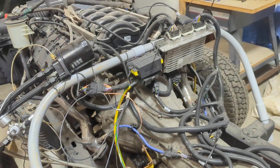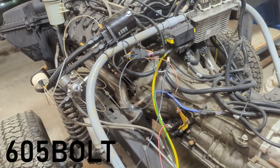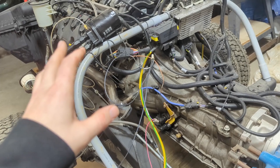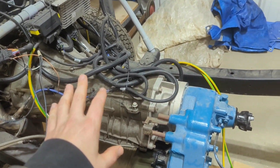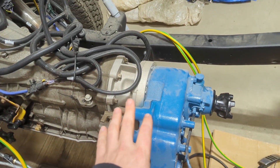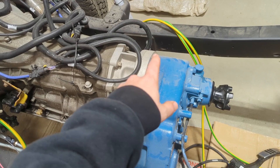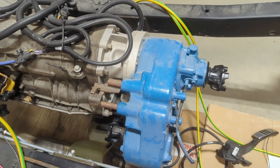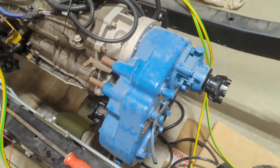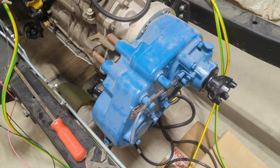All right, so this is a Coyote Swap Bronco, or what begins of it. It's a 1976 Bronco chassis with a Gen 1 Coyote and a 6R80 pickup combo, and then an Advanced Adapters adapter to get to a Dana 20. The Dana 20 would have been a factory transfer case option in this era Bronco.